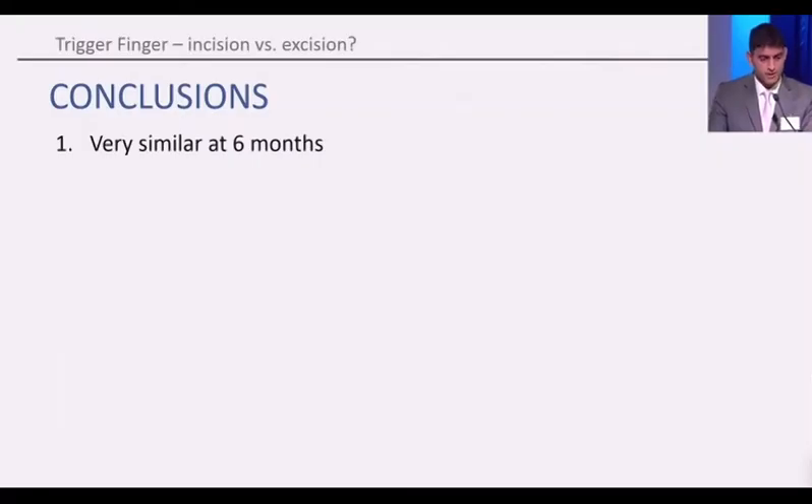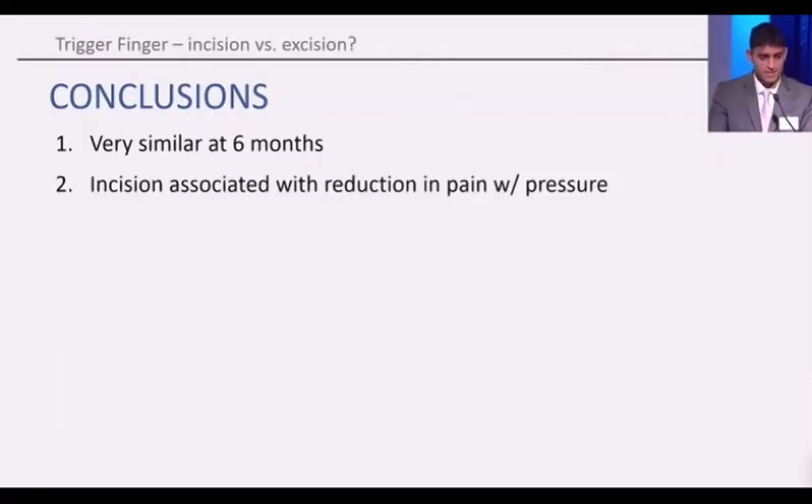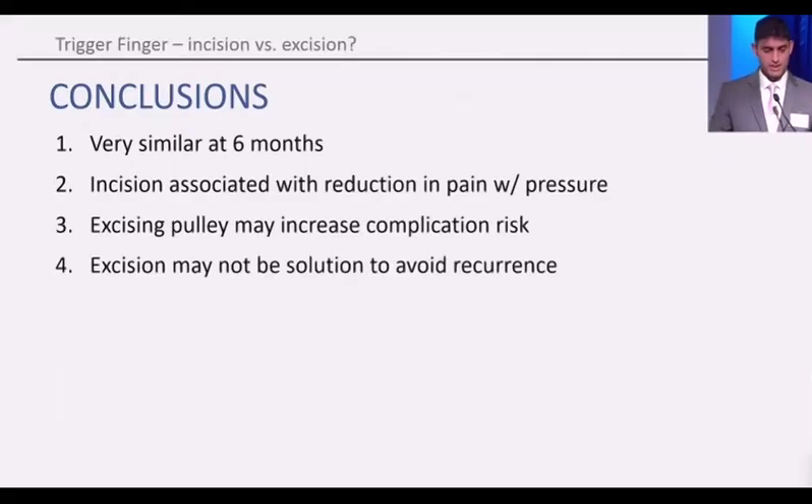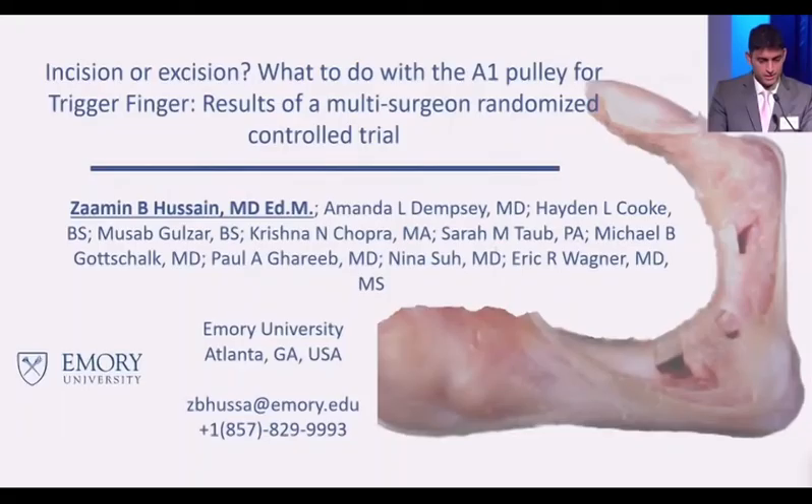In terms of our conclusions, both groups have very similar outcomes at six months. Incision is associated with a reduction in pain with pressure. Excising the pulley may actually increase the complication rate, and excision may not be the solution we are looking for to avoid recurrence. Thank you to my co-authors and for the opportunity to present.